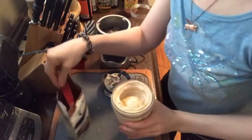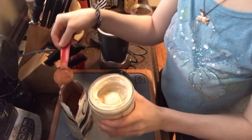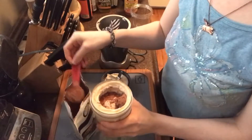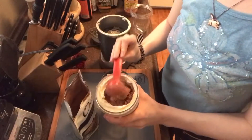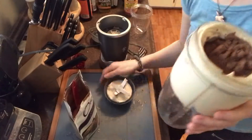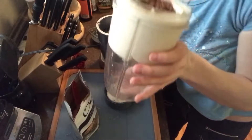It smells like banana! I'm going to do two tablespoons — nice and chocolatey. I always add the cacao powder afterwards, because otherwise it all ends up sitting on the bottom of the cup.